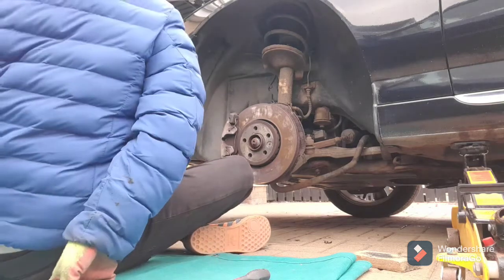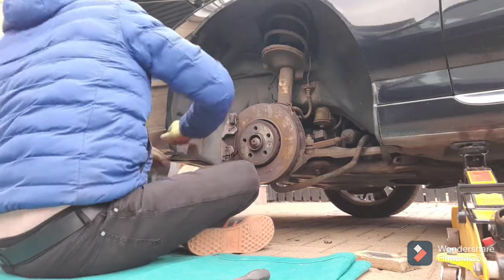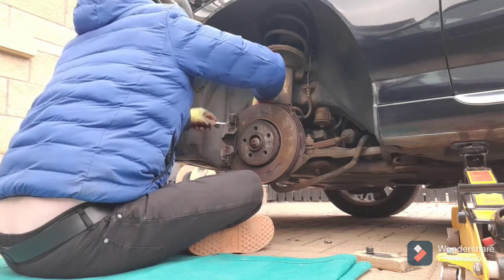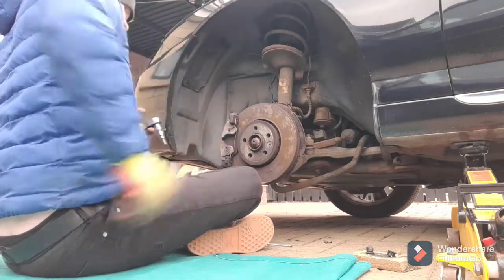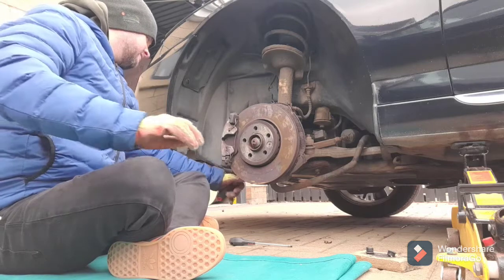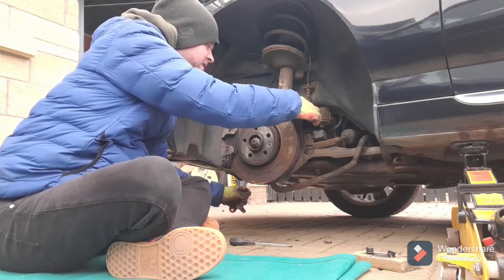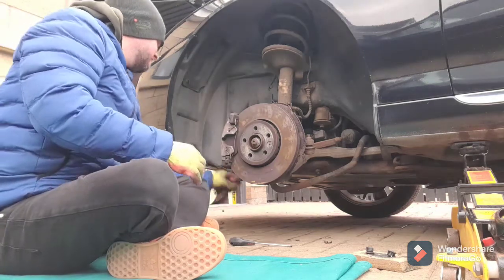I just need to take the guide pins out and take the disc caliper off. Don't use an extension for the bottom one - it's tight. These backing plates are not in the best of condition but they're still round, and the main one's hanging off yet so we'll leave it for now.